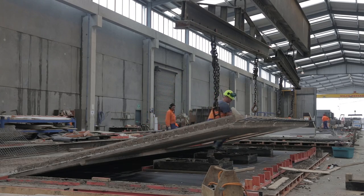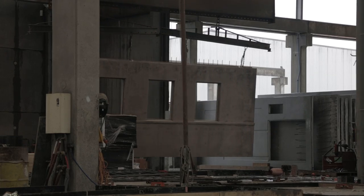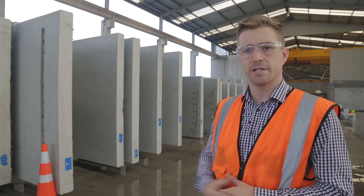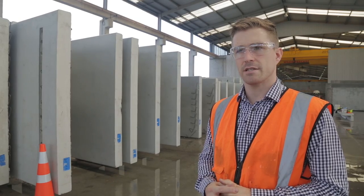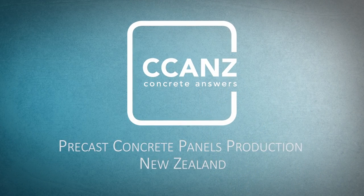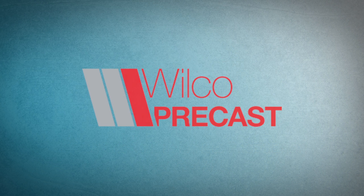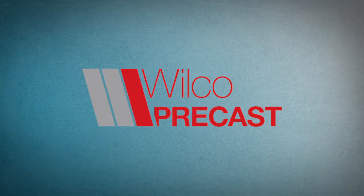Once the formwork has been stripped from the panels, they're lifted, transported and brought out into the back of the yard. In this case they're sitting here ready for delivery to the construction site and will be picked up by a truck and taken out. CCANZ would like to thank Wilco Precast for their kind permission in letting us use their facility to show best practice in concrete construction.